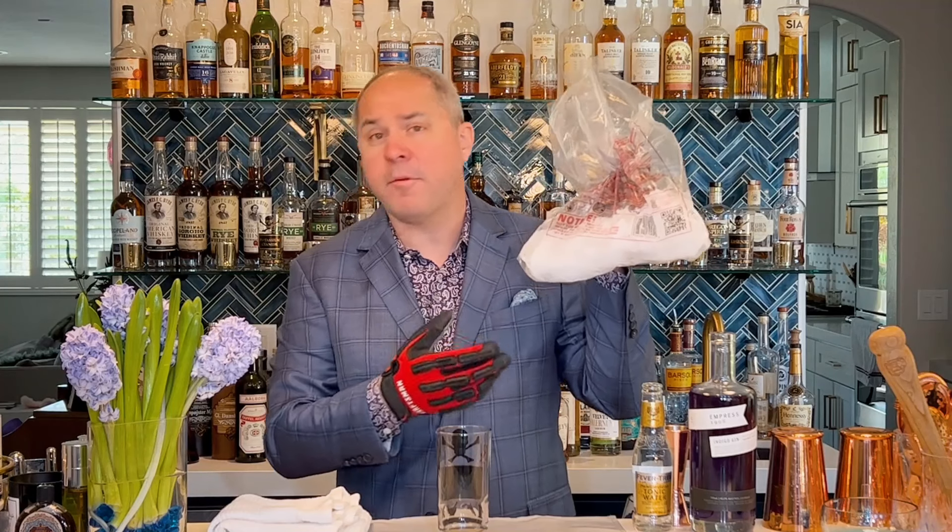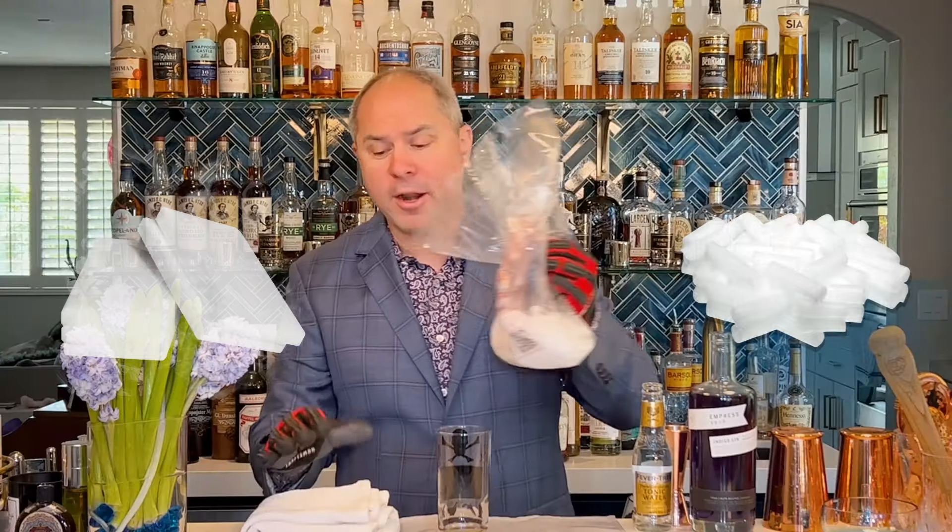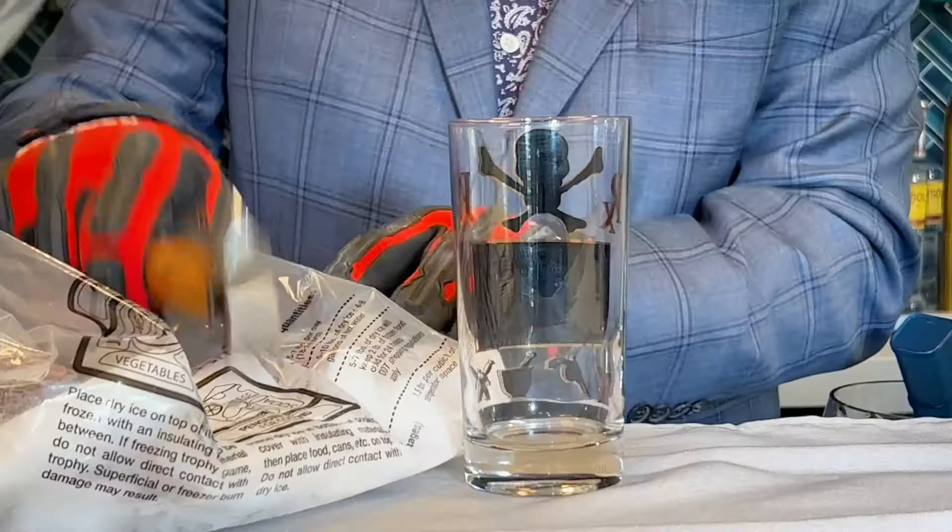Buying dry ice is easy enough — most major grocery stores have it or can get it. It's sold by the pound and is relatively inexpensive. When working with it, you can get it in block form or pellet form. If you get a block, you can break it up with a hammer into large marble-sized pieces, or use an ice pick to crack and chip it to the size you want.